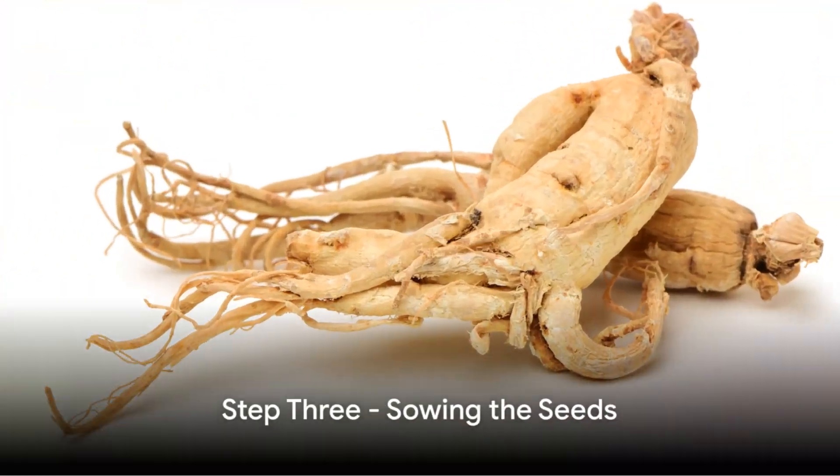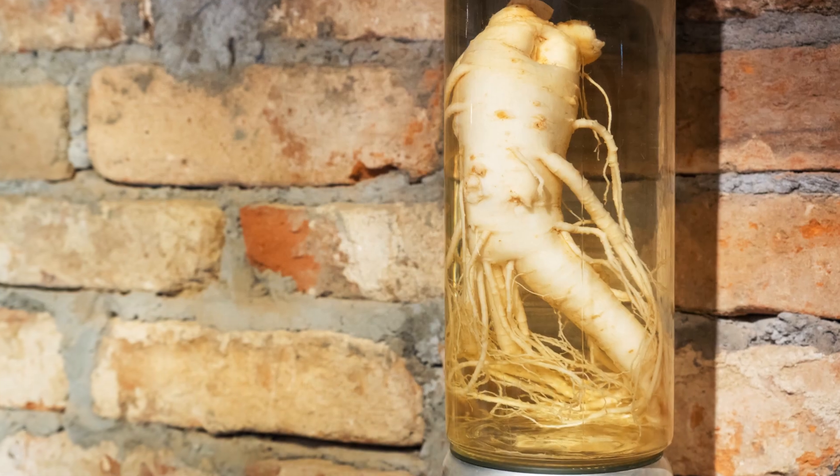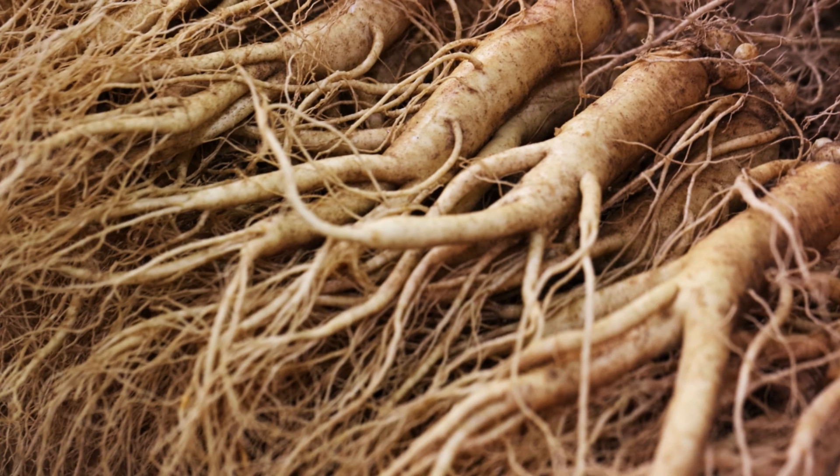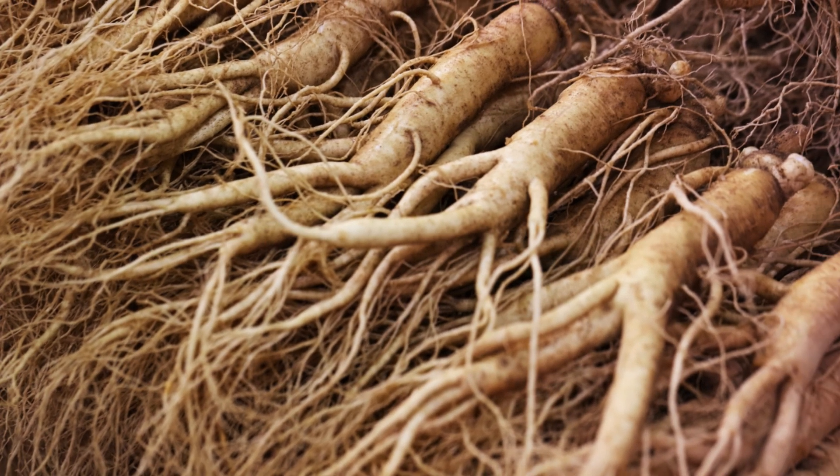Step 3. Once stratified, sow the seeds in the autumn, about half an inch deep and 14 inches apart. Cover them lightly with leaf mulch to protect them from the harsh winter weather.